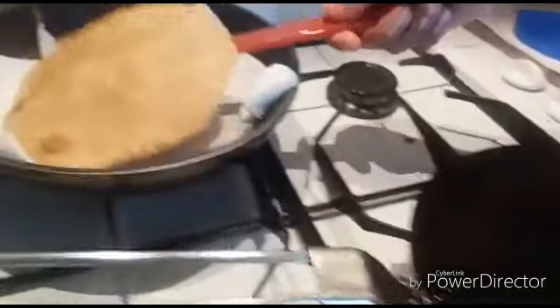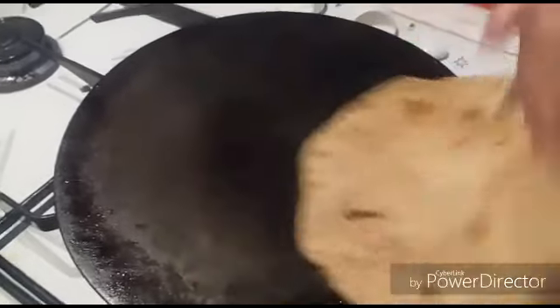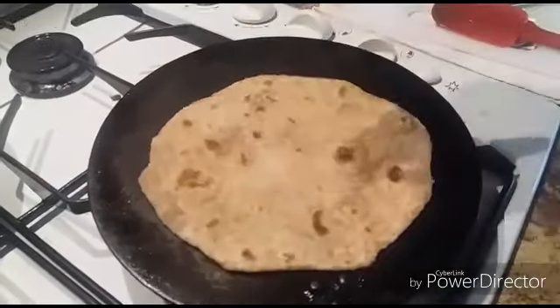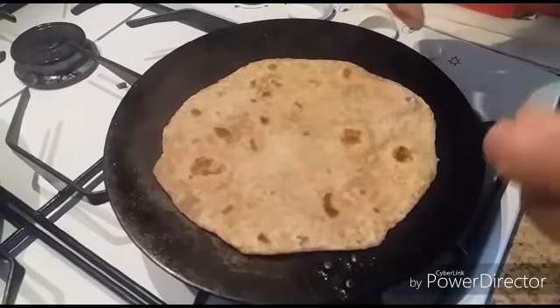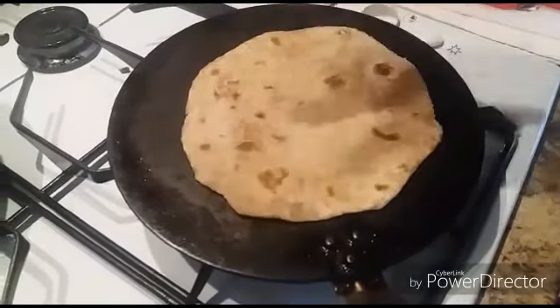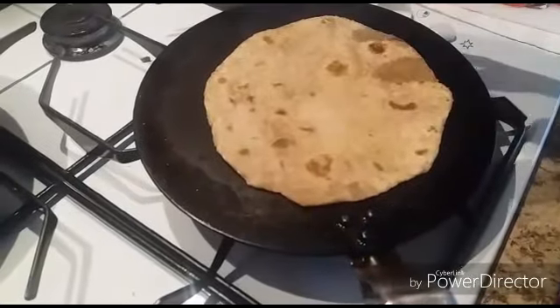I will make one more and put it on the plate. We have to fry it and roll it in the pan.